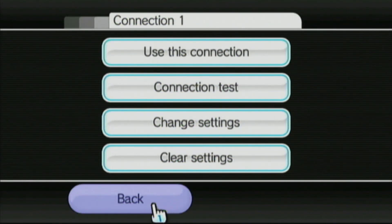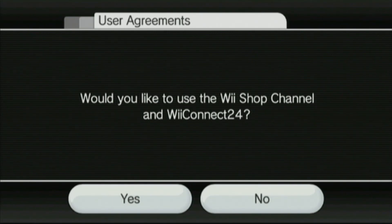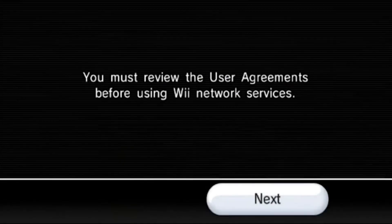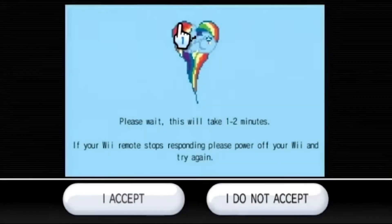So go back to the internet section, and then from here we want to go to User Agreements. It will ask you to launch the user agreements — hit yes. The screen will say you must review the user agreements before using Wii network services. Hit next, continue, and wait for a few seconds. If you see a My Little Pony character — specifically Rainbow Dash — on the screen, then you set it up correctly. If not, you must have done something wrong.